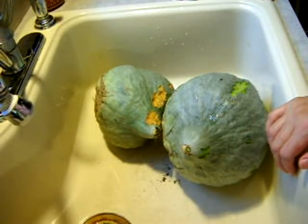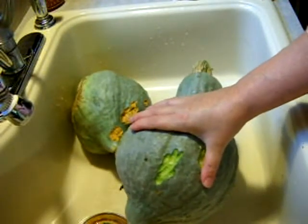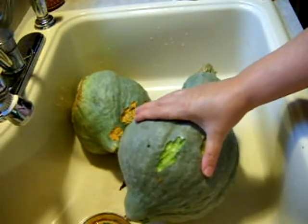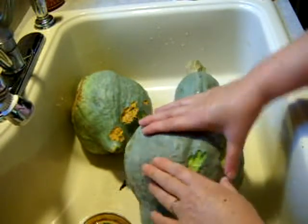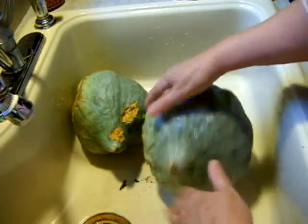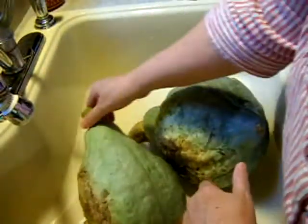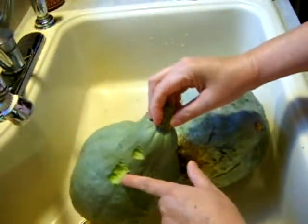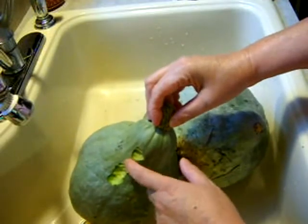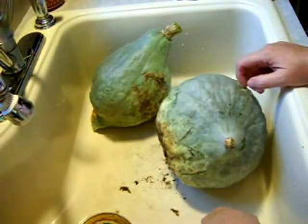Hi everyone, today we're going to can the Hubbard squash. These are Hubbard and we've had a little issue with something in the garden — deer. Deer chews. So naturally I have to process these right away. Sam just picked them and brought them in, but he said the deer can't eat one whole Hubbard, they just nibble and walk away. Here's another bite mark. What I'm going to do is peel them, cut around the damaged areas, salvage the meat, and can them up.